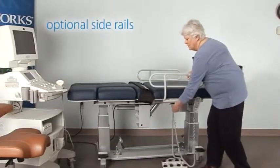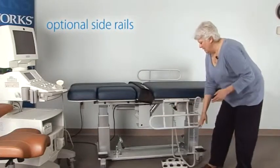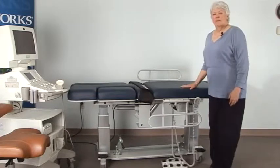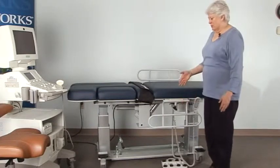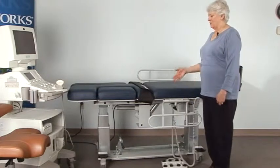Another option is side rails. They can be added to any table and they're easy to operate and swing down out of the way so that they do not increase the distance between the sonographer and the patient.